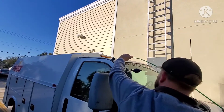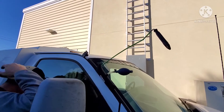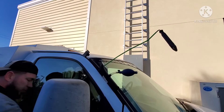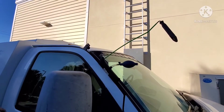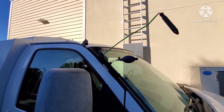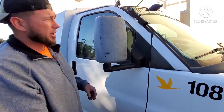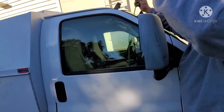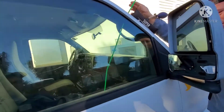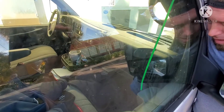Alright, right through here. It doesn't have an automatic — it has a pull-up lock. So this is a Chevy van, I thought it was a Ford. So it has a pull-up lock, so I'm just basically gonna reach in and pull that pull-up lock up. It's right in front of the handle, so I'll have to use the handle as a reference.